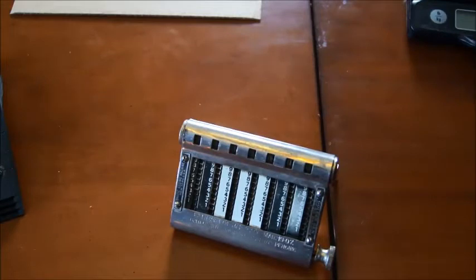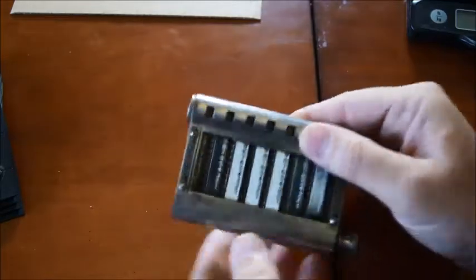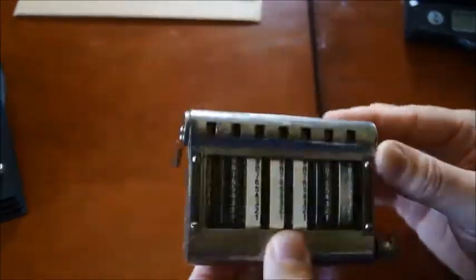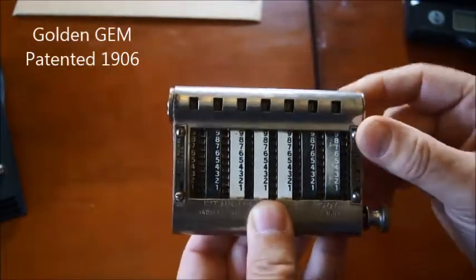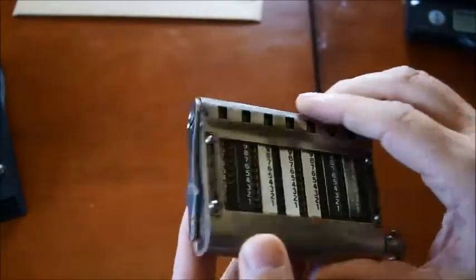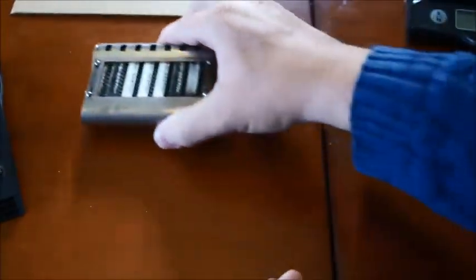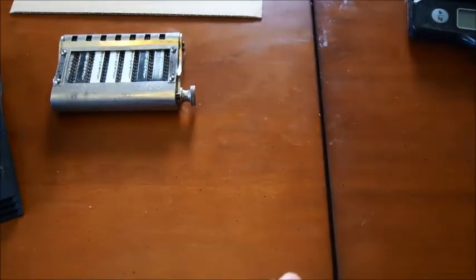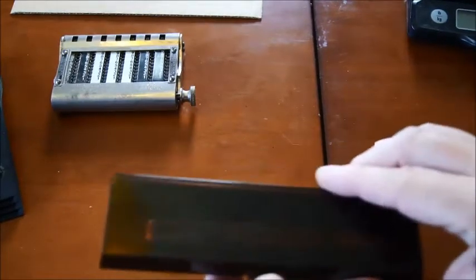Hello and welcome back to my series of videos about hole calculators. In a previous video I was talking about this device here which is called the Golden Gem, from 1906-1907. You can see the patent here on it — a very interesting device, 100 years old. So let's jump in time and go to the electronic page and look at something else which is also very interesting but completely different.